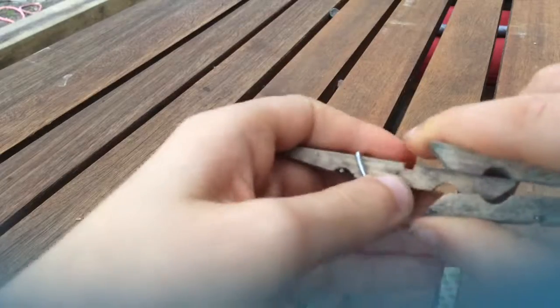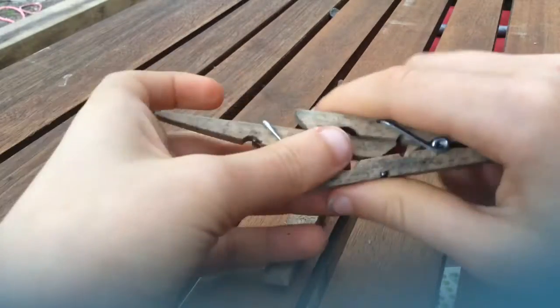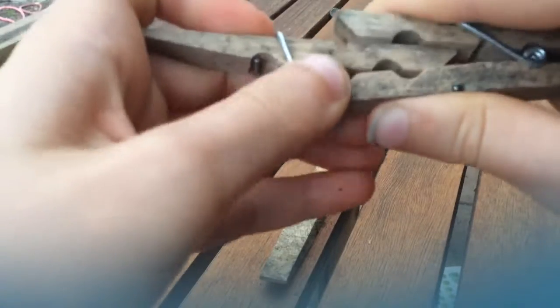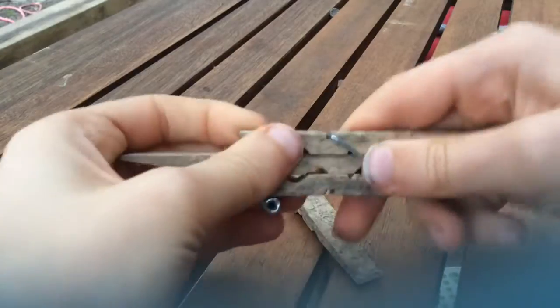Now grab your other clothespin and put it on right at the end of the first one, like this. So your gun is ready.